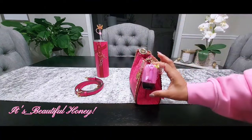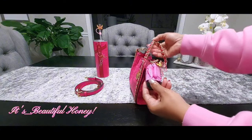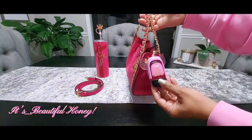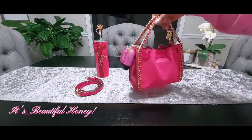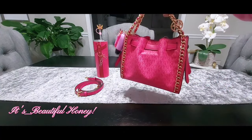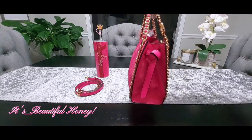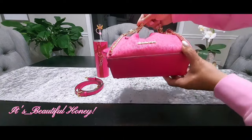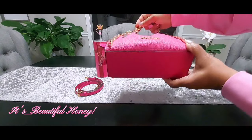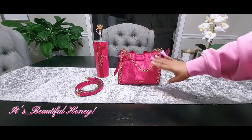On the outside I have my Bath and Body pocket back holder — this beautiful little butterfly with the gold butterfly on the wing, and it does light up. Inside I have my Strawberry Pound Cake hand sanitizer from Bath and Body. On the back of the bag you do not have any pockets or zippers. There's a cute little knot tied on the side with the straps, and the bottom does not come with any feet.